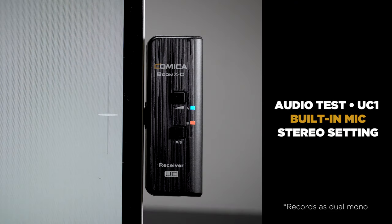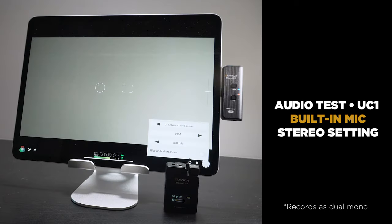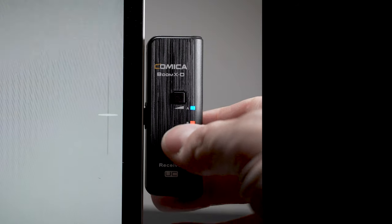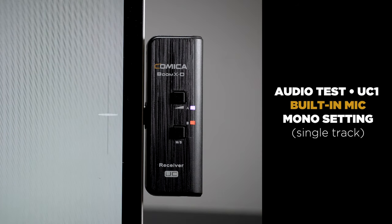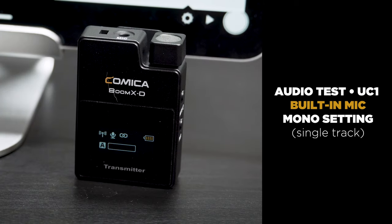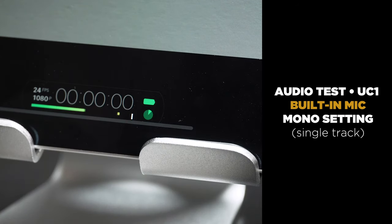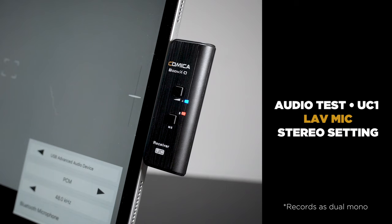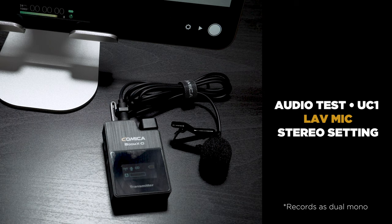Test recording using the Comica Boom XD smartphone version. I'm running it into my iPad Pro via USB-C, recording directly into the transmitter's built-in microphone on the stereo setting. Now recording the same setup in mono mode with the built-in mic, recording into Filmic Pro on my iPad Pro. And now recording with the same setup but using the included wired lavalier mic, with the receiver set to stereo, recording into Filmic Pro on the iPad Pro using the Comica Boom XD.